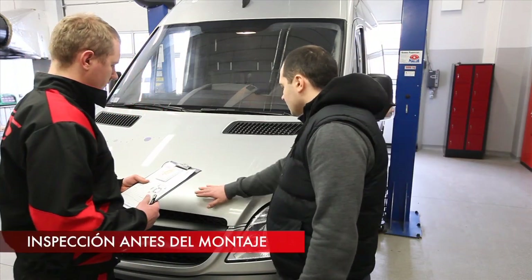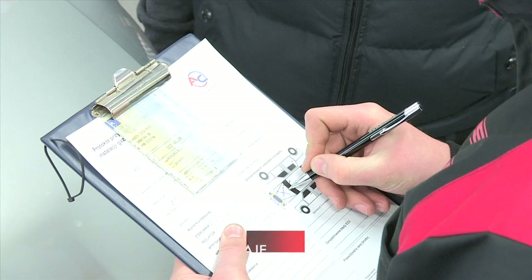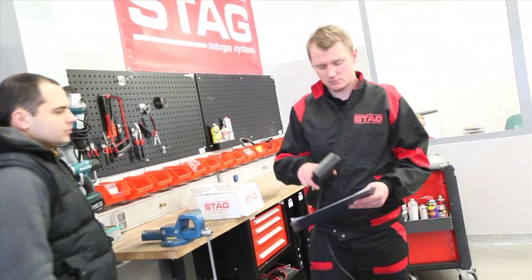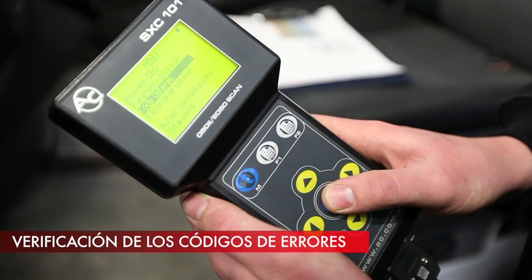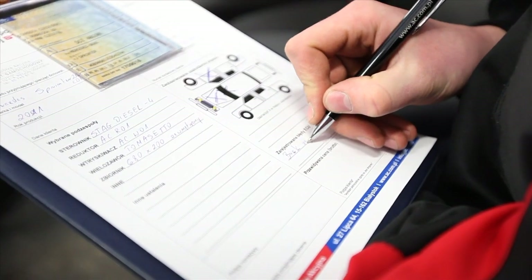Inspect the car for any mechanical damage before starting the LPG installation. The diagnostic scanner is used to check the engine operation. Read out the error codes stored in the diesel controller. After diagnostics is completed, report any anomalies to the owner of the car.